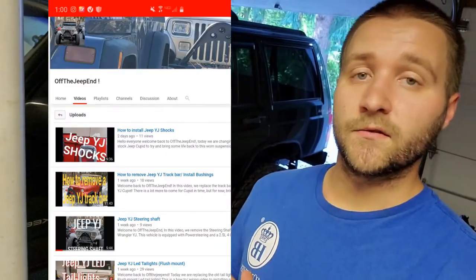Welcome back to Off the Jeep End. If you've never seen our videos before, definitely go and check them out. It's probably something in there that could help you out. We've got a lot of cool videos up there right now, and this one included.